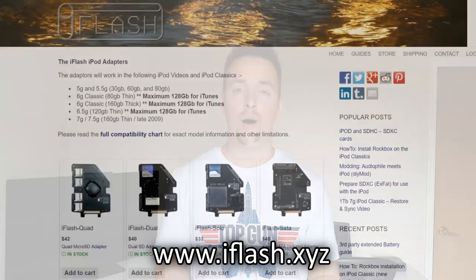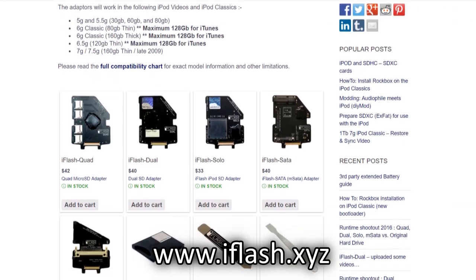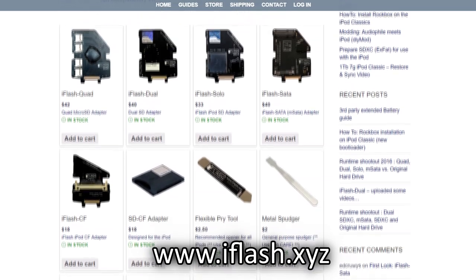Getting back to the iFlash, I ordered my device, the iFlash Solo, from the iFlash website. On their site they sell a wide variety of these storage adapter devices, with their most extravagant option allowing a storage upgrade of up to 1TB. For the scope of this video, I will only be focusing on the 6th generation iPod Classic with the iFlash Solo adapter. I've put a link in the description below to the iFlash website, so feel free to check them out for schematics and details on their many other products.